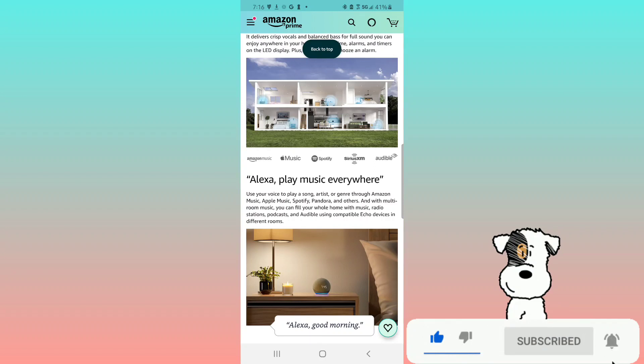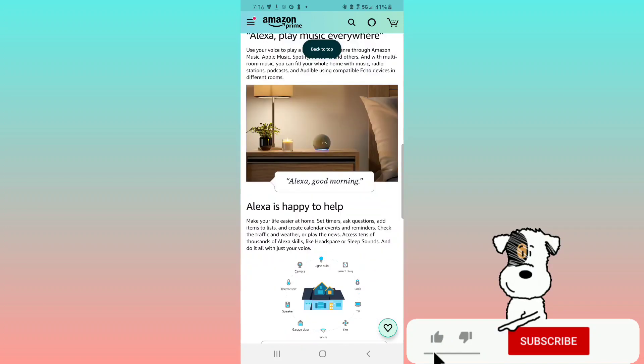Alexa is happy to help make your life easier at home — set timers, ask questions, add items to lists, create calendar events and reminders, check the traffic and weather, or play the news. Access tens of thousands of Alexa skills like Headspace or Sleep Sounds, and do it all with just your voice.